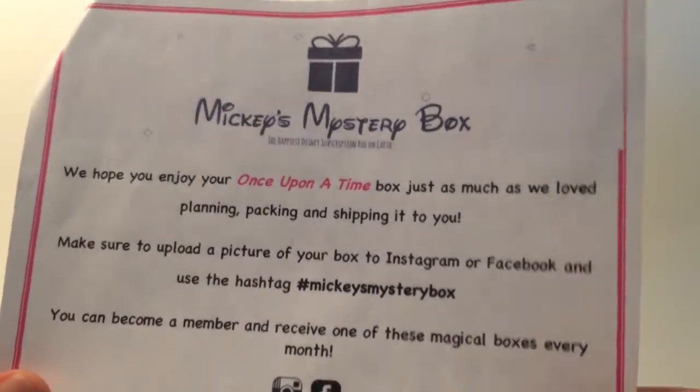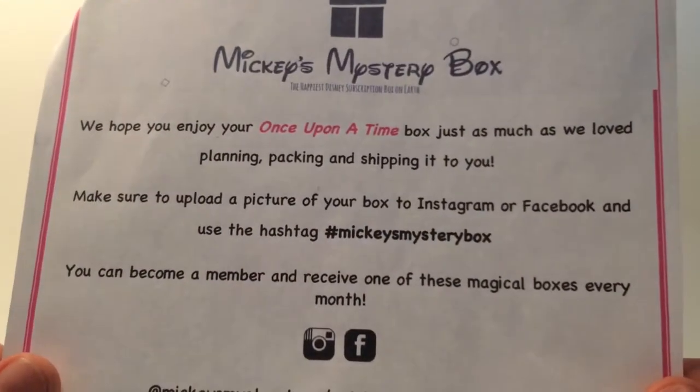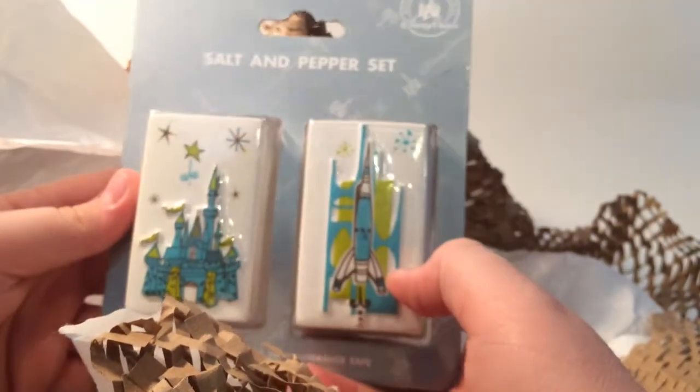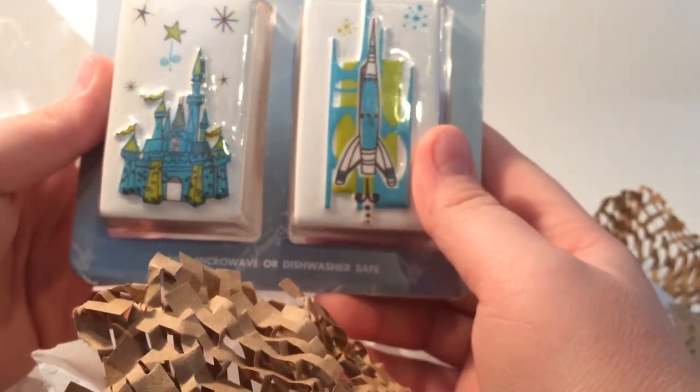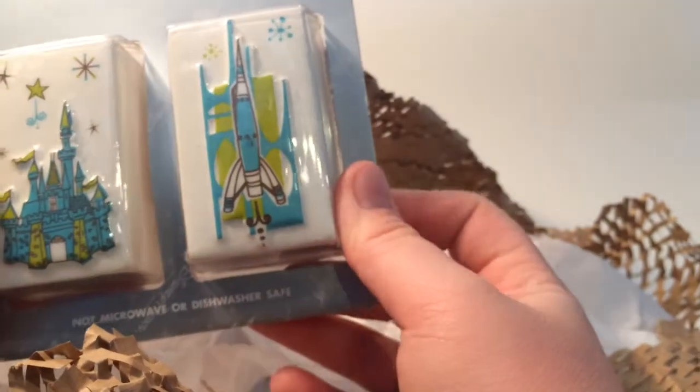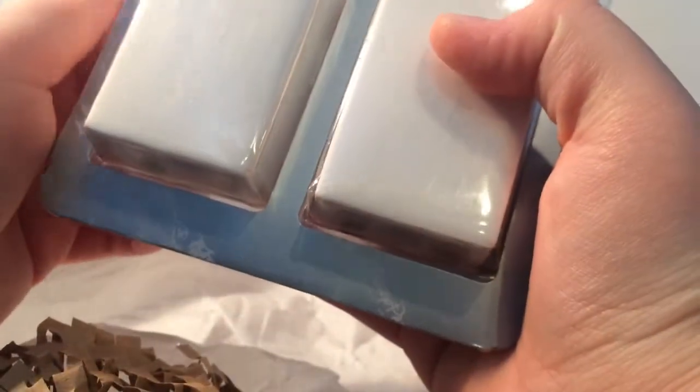There's another item I didn't even realize — let me unwrap this. Oh, some kind of pepper set! We have a castle and a rocket ship — it's a salt and pepper shaker set. That's so cool, I've never seen this before. I'll probably use that.